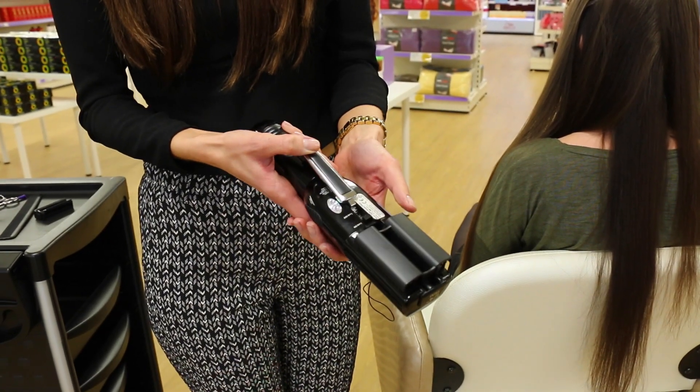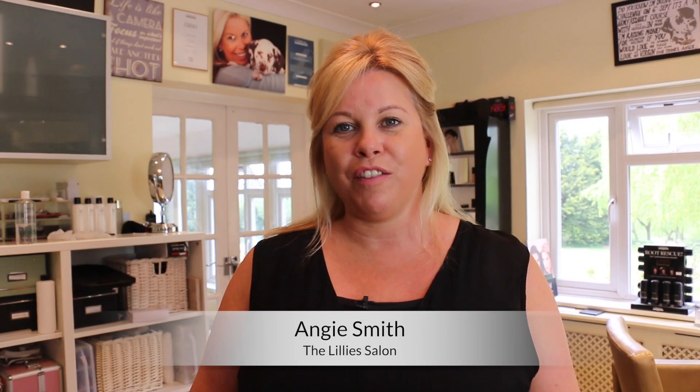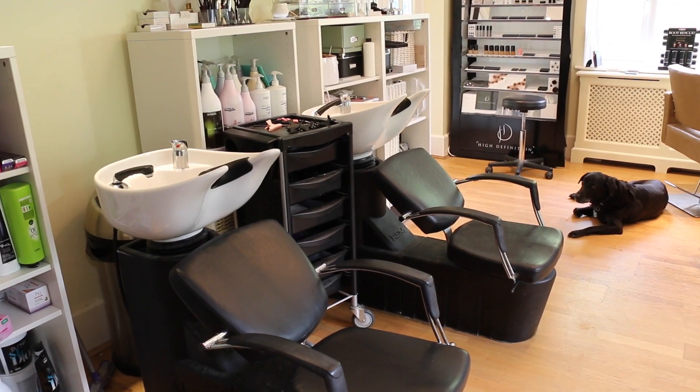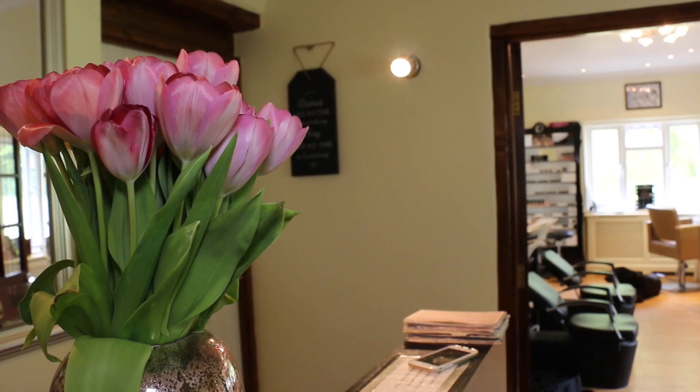My name's Angie. I've been hairdressing for 25 years. I'm really passionate about what I do and I love it. I've had my own salon now for 16 years, built into my house. It's just an amazing tool — it does what it says. It gets through the split ends, you keep your clients happy with long hair. I think it's fantastic. I've got clients being recommended to me now because they love the fact that they can eradicate their split ends but get to keep their long hair.